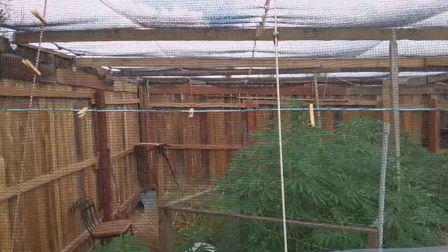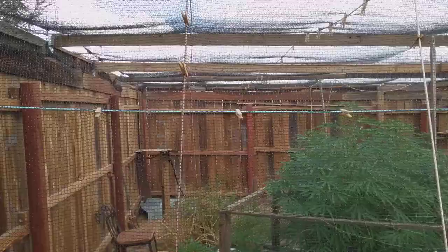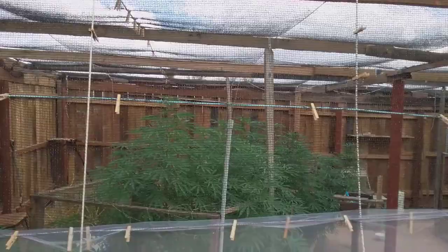This is 30% shade cloth — the black stuff — and it keeps out 30% of the light. It's supposed to last a few years, about five years, if you remove it after every grow season.